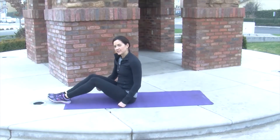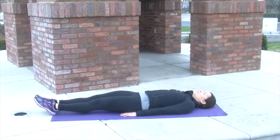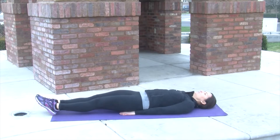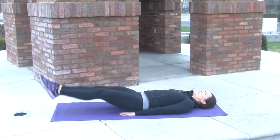Here's a leg raise with a booty lift. You're going to lay back, legs all the way out in front of you. You can put your hands underneath your butt or just to your sides. Lift your toes up and then lift your booty a little bit at the end.